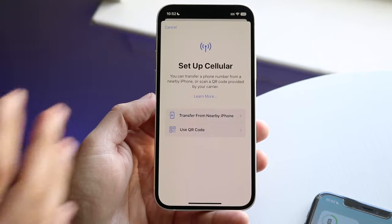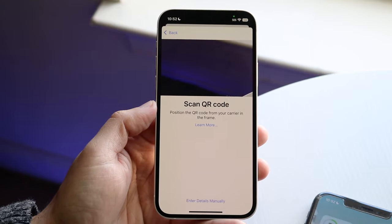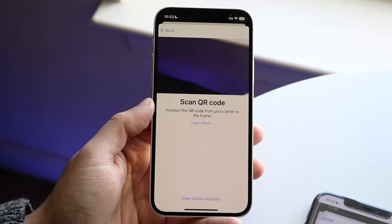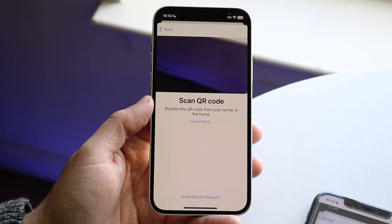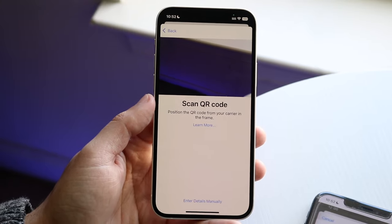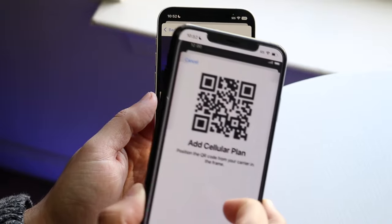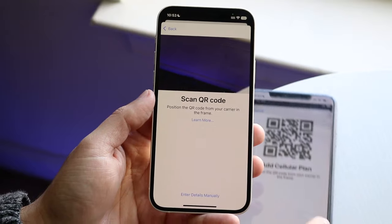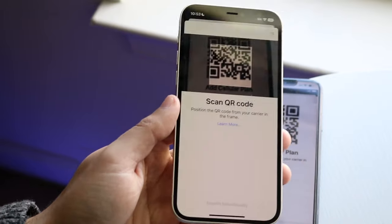If you're coming from another phone or don't want to do it that way, you can click Use QR Code. This is what you'll have to get from your cell provider — you'll have to contact them by email, phone, or in person. Once you get that QR code, they'll send it to you and it will look something like this. You want to hover that QR code over your device and scan it just like this.